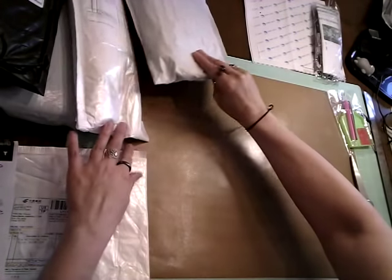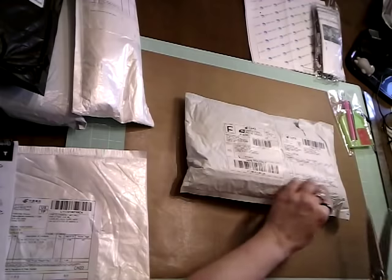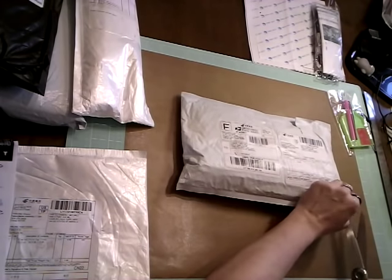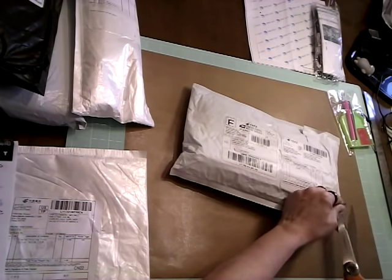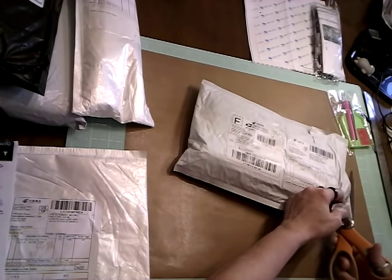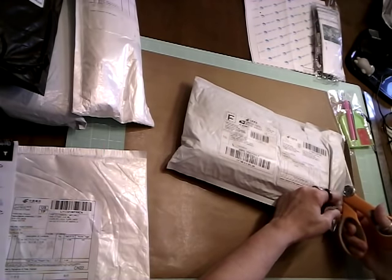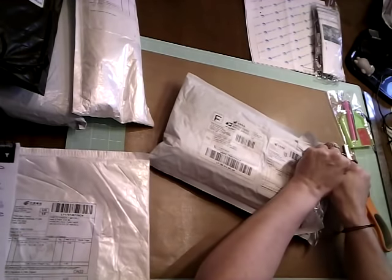I'm trying to get the small packages out of the way. Let me know in the comments what you'd like to see with an unboxing for the diamond painting. I'm new to it and I'm just kind of winging it, going with it.